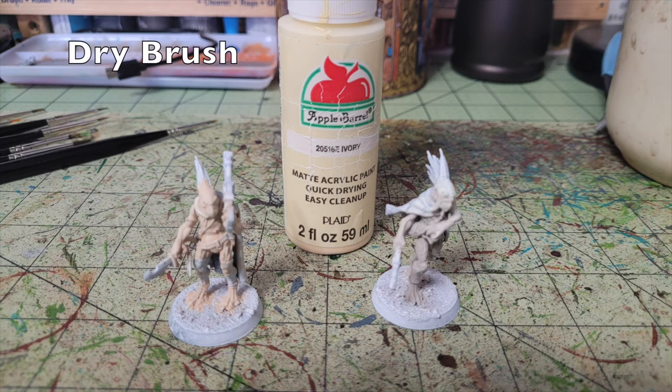For the paler flesh — the ones painted in Light Mocha and Taupe Gray — I dry brushed in Ivory by Apple Barrel Paint, available at Walmart for 50 cents. Dry brushing is where you dust the miniature with pigment so it adheres to raised surfaces, creating the illusion of depth with a brighter highlight on raised areas while the darker base coat stays in the recesses. The miniatures will look pastel and dusty at this stage, but that chalky texture will fade when we apply the oil wash later.